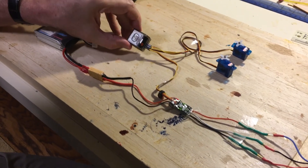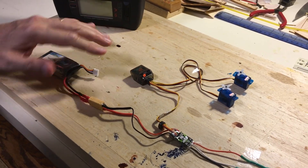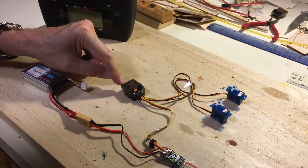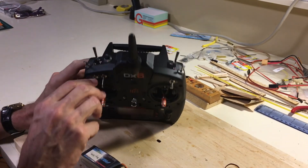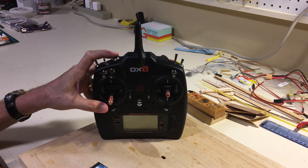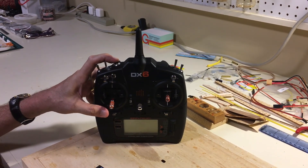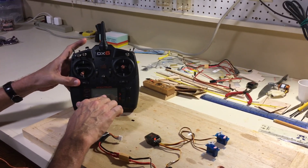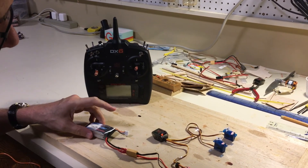Notice there's nothing happening on the receiver because this receiver is not yet bound to the transmitter. To bind it, we push the bind button. There'll be a flashing light on the receiver — that means it's looking for a bind signal. Then to bind this, we're going to push the bind button on top of the transmitter and hold that down while we turn on the transmitter. Holding down the bind button signals the transmitter to look for a receiver trying to bind itself. You'll also be able to see the binding letters on screen as well as hear the voice from the computer.